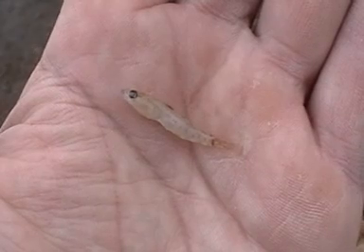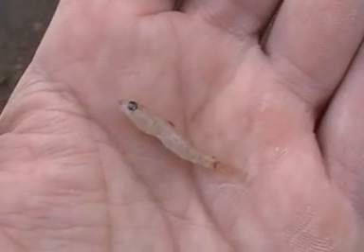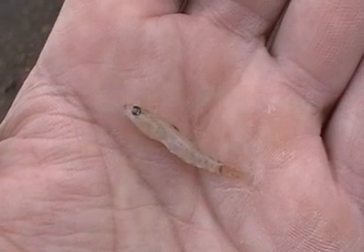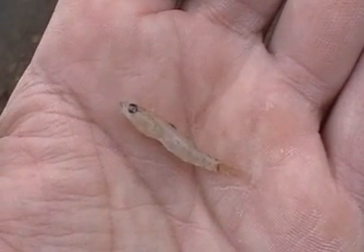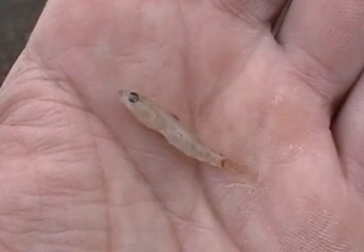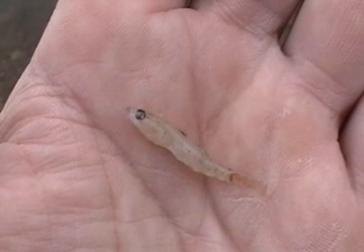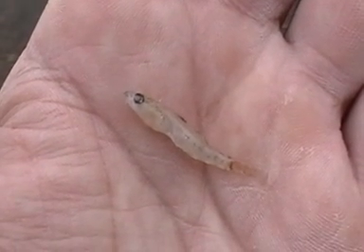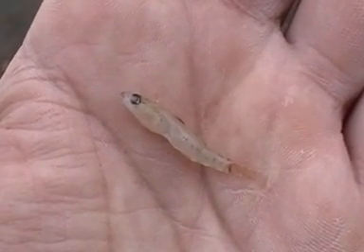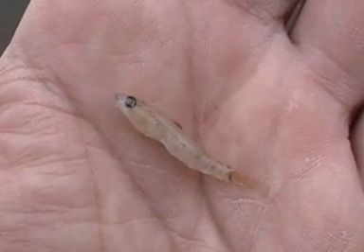When you're fishing these windblown banks, it pays to keep your eyes peeled. I've just found this little minnow washed up against the bank here. We know that the fish feed on these in this particular location, so we're trying to mirror our lure size and colouration to this kind of baitfish. I'm using a clear vibe and Shree's using a grey vibe at the moment, so we'll see what happens.